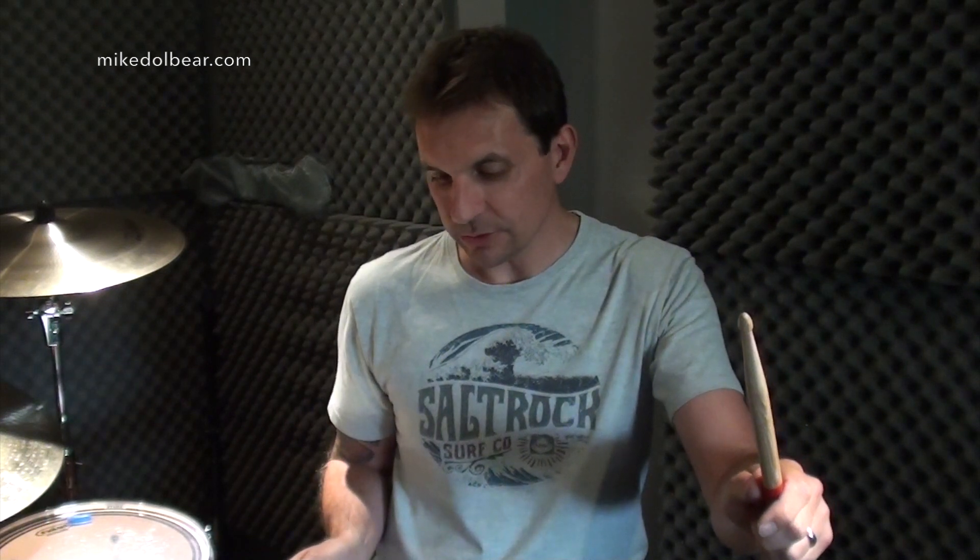The first right hand will go on the high tom, the left, right, right on the snare, and then it will be the left hand on the high tom, right hand on the floor tom, two lefts on the snare. So you'll get right, left, right, right, left, right, left, left.